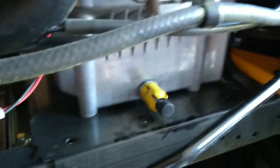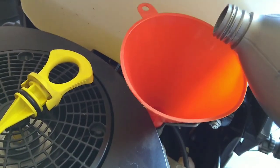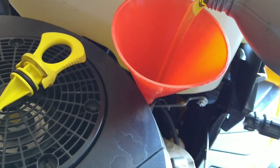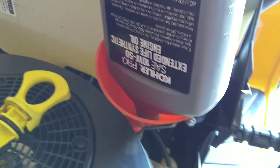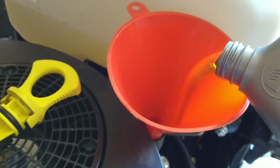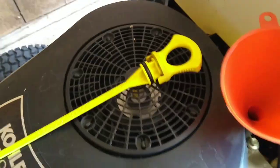Put the black cap back on, drain plug's in, filter's tight. The manual says this calls for a quart and a half, so I'm going to dump in about one and a quarter quarts first and then check it and go from there. You don't want to overfill it. Got our one quart in, now we'll put in close to a half quart, and we'll take our funnel out and put our dipstick back in, clipped down all the way.